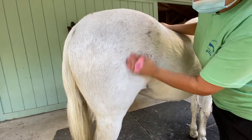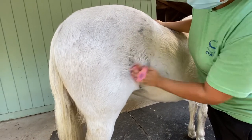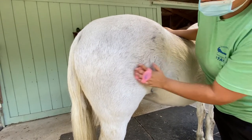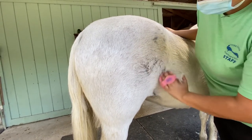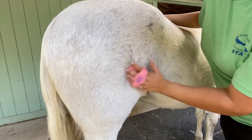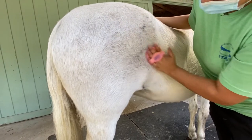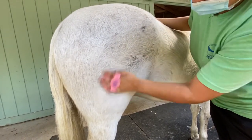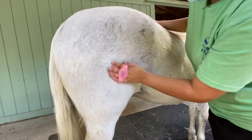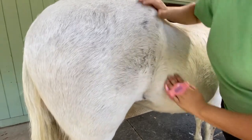You're going to use a circular motion, and you don't want to go the opposite way of where the hair is falling. This is better because it will actually lift up the dirt and stuff that's underneath the hair. And you just want to gently massage her. And you see how I basically got all of that dryness out of there already.